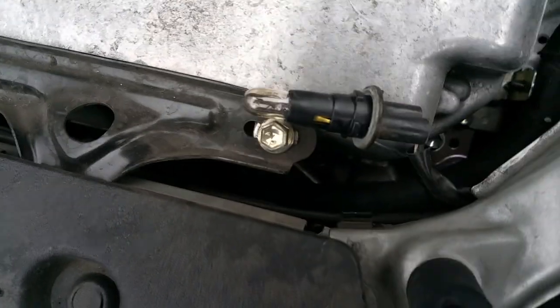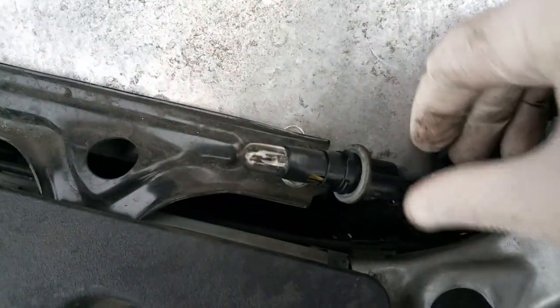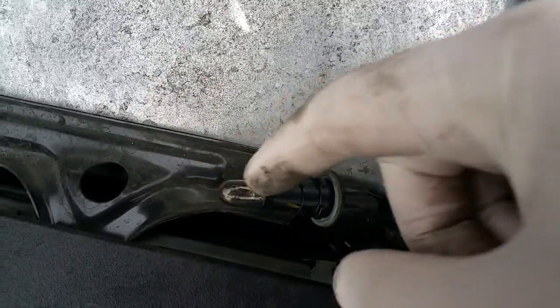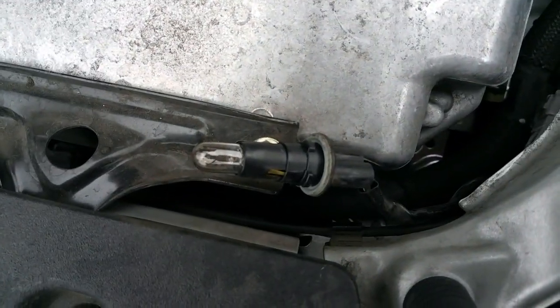There's the housing in and of itself right here. That's the bulb and the bulb just simply pulls out. I'm going to hold with one hand and pull the bulb with the other hand. Try to avoid touching bulbs in general, especially if it's a headlamp — getting grease on it from your fingers will end up causing it to pop.